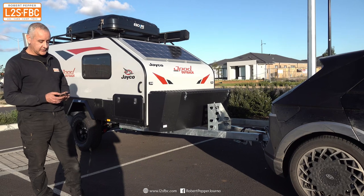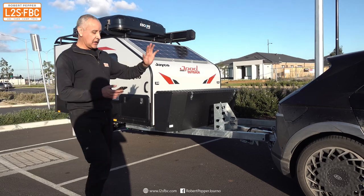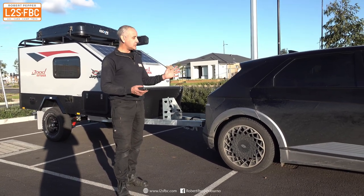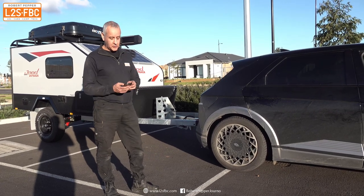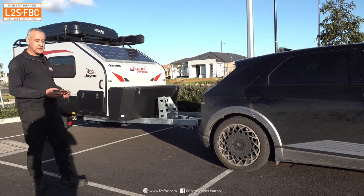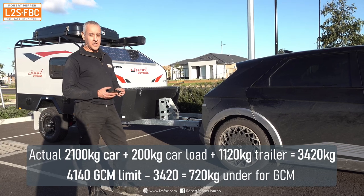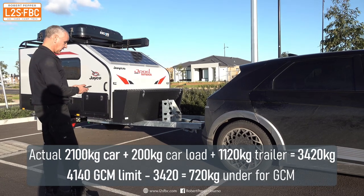Here's how it actually stacks up. Taking the gross combination mass first: the car weighs 2,100 kilograms, and adding 200 kilograms for me, a passenger, and kit gives us 2,300 kilograms. The trailer is 1,120 kilograms, so adding it all up we're 720 kilograms underneath our GCM of 4,140 — those numbers are okay.